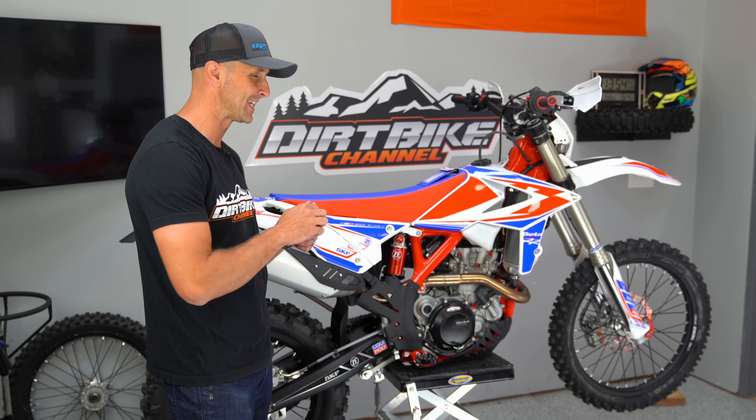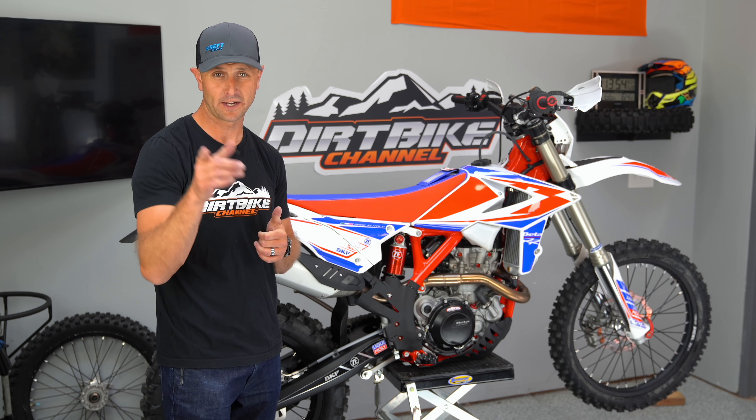This is the 2019 Beta 390 RR Race Edition sitting in my shop. We're going to talk about why it's here in just a minute. Stick around.